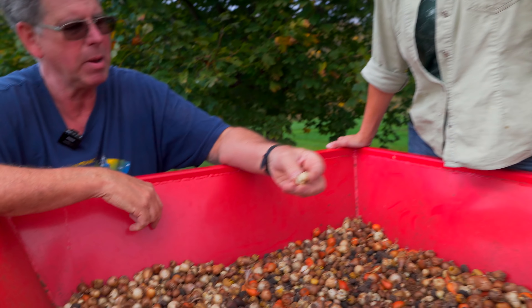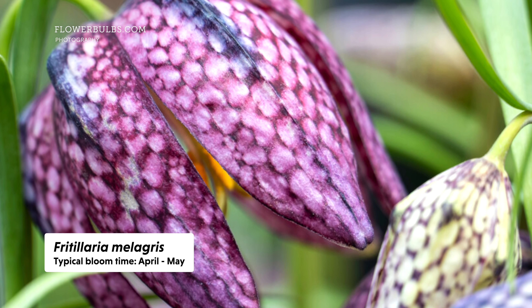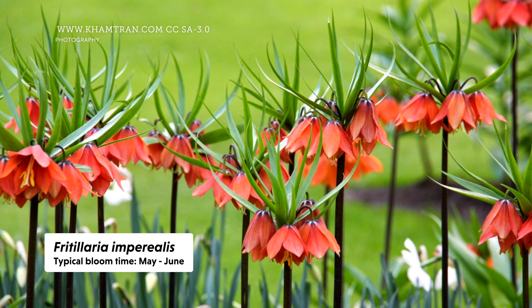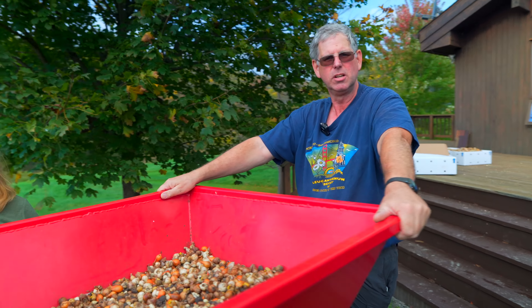These are Fritillaria meleagris — they're a little checkered bulb. They're a small cousin of Fritillaria imperialis, the crown imperial, which has really tall flowers. Okay, we should start planting, shall we?